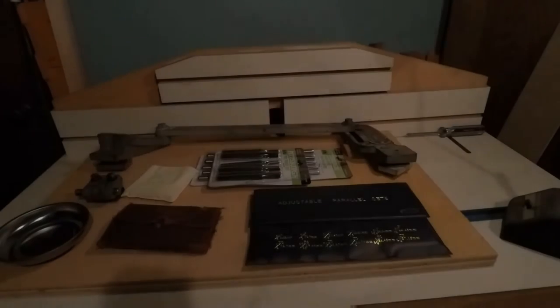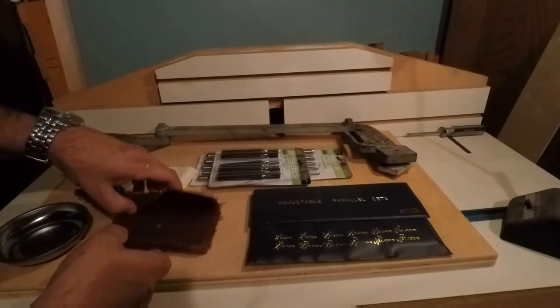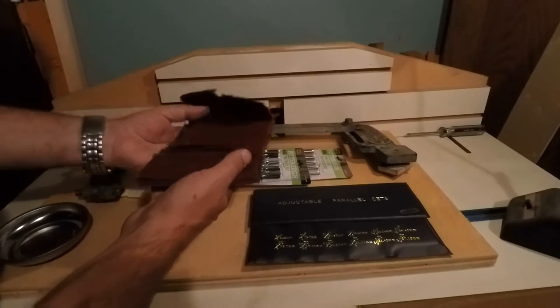Alright everybody, we picked up a few more tools so let's have a look at them. We've been a little bit behind in this stuff here but anyway, here we go.